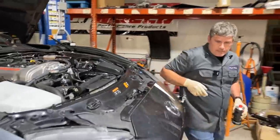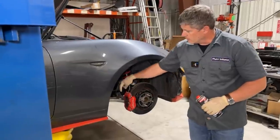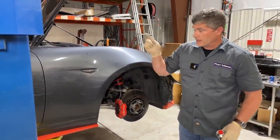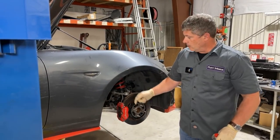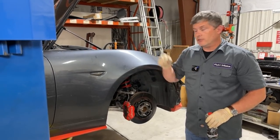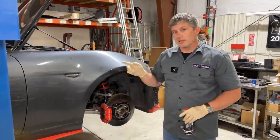Another option is to install speed bleeders, which is something Flying Miata sells. These are basically bleed screws with a little ball valve, so when you crack them open and stomp on the pedal, they bleed out but don't suck back in again. What you would do is crack the bleeder open with your hose on, then jump in the driver's seat and pump the pedal, then come back, close it up, and take your hose off. So you don't need a second assistant.